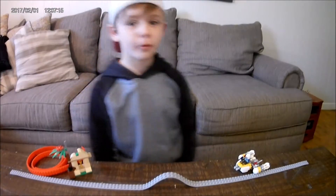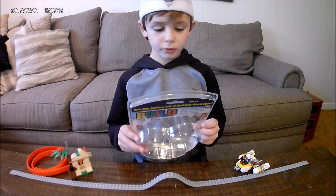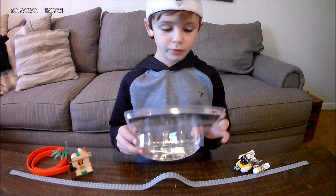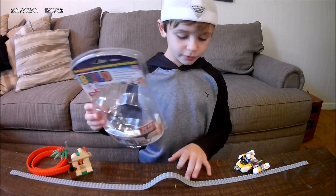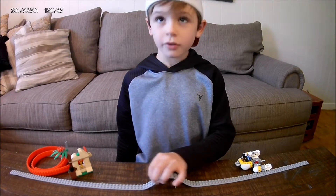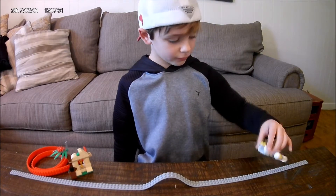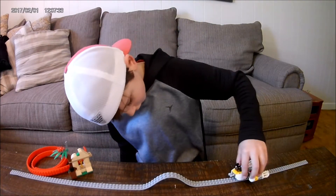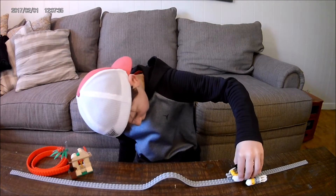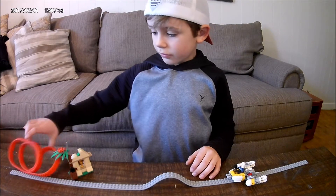Hey guys, this is Crawford here and we're going to be talking about Build Bonanza. They're flexible and they can stick to this.